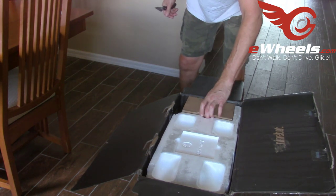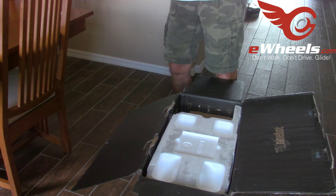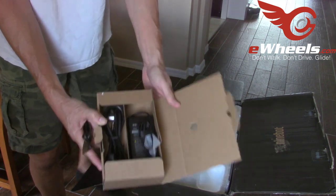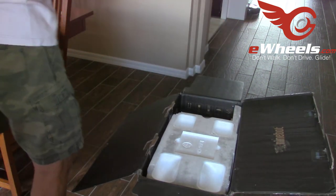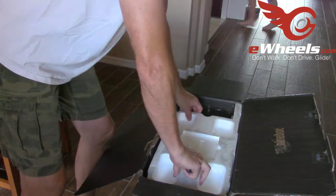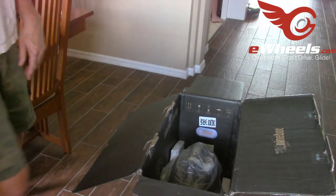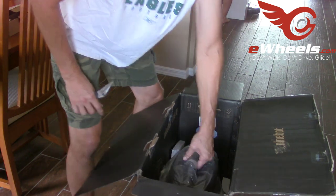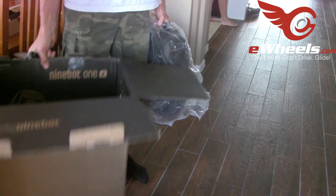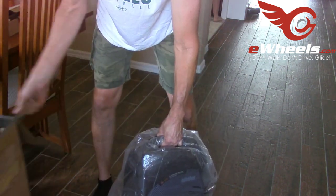There's a CD of some sort, probably the charging adapter. The trolley handle and mud guard. And we get down to the big behemoth — the one and only Ninebot Z10. It's heavy.